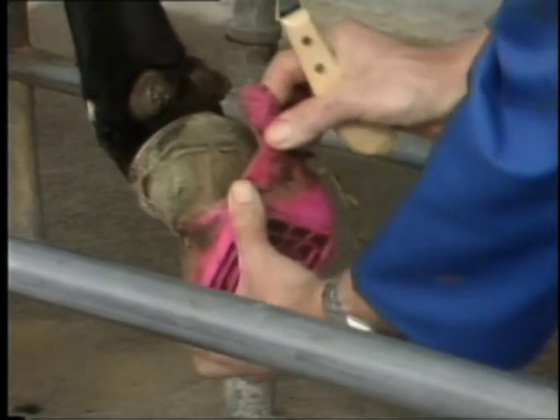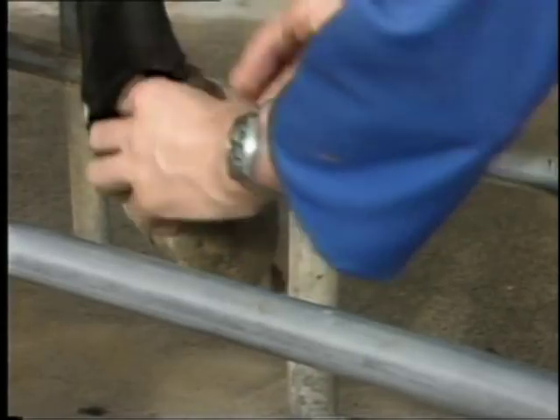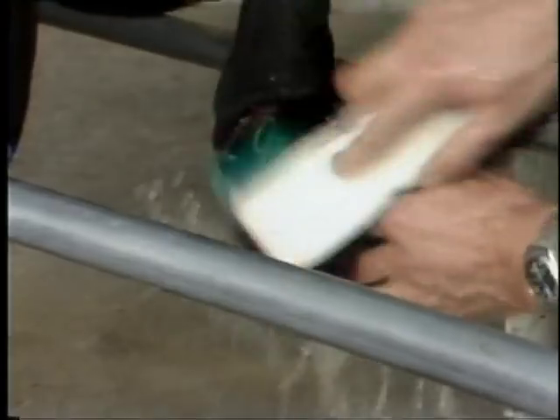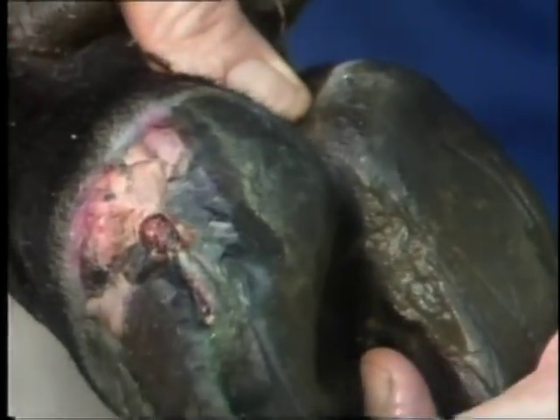In more serious cases, a hoof may require a second inspection after seven to ten days. In this case, a very badly infected abscess has healed nicely, even though the cow has been walking in very dirty conditions. The shoof bandage has acted like a filter, keeping the dirt out and the copper sulfate in. Notice how the copper sulfate has penetrated the horn, healing and hardening the tissue like a permanent foot bath.